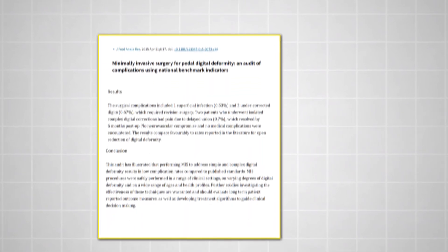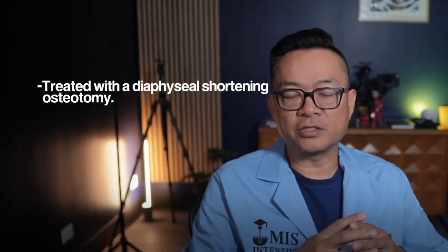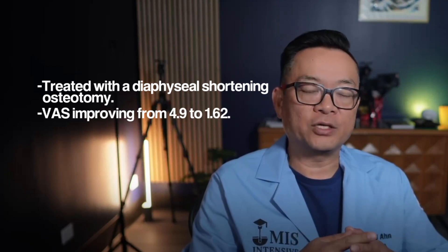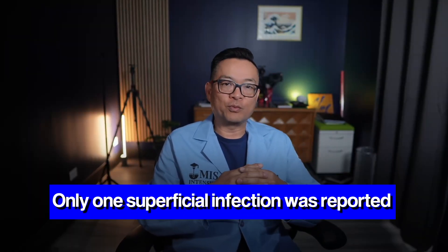Another 2021 study found 100% union in patients treated with a diaphyseal shortening osteotomy, with VAS scores improving from 4.9 to 1.62, and again no recurrences. And in one audit of nearly 300 MIS digital surgeries, only one superficial infection was reported, with no neurovascular injuries.